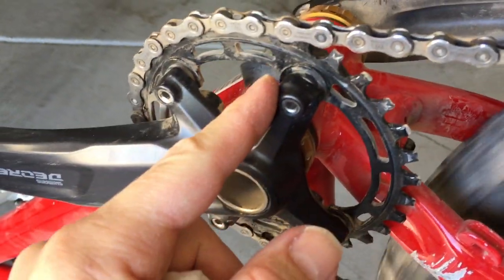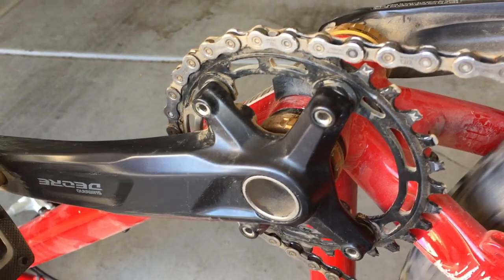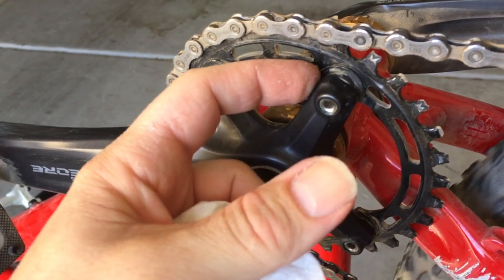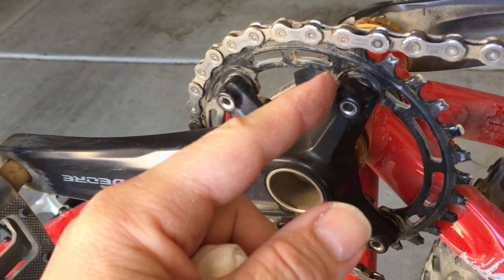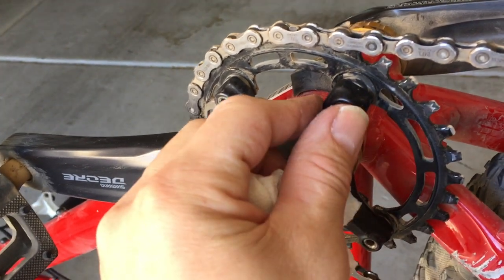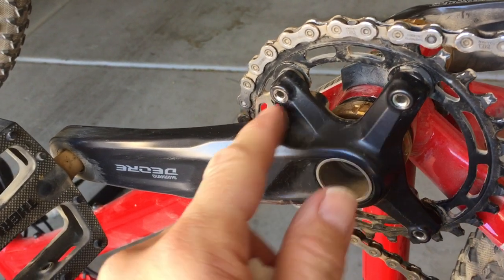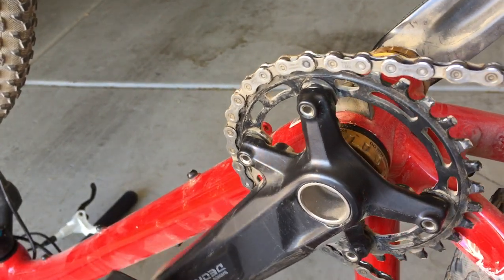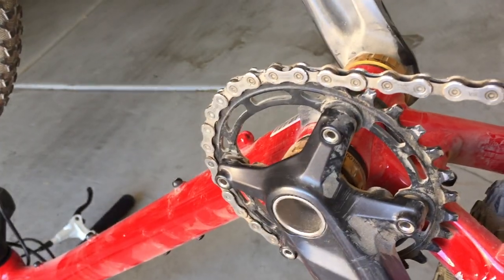The only other issue I had was the stock chain ring bolts were only 12 millimeters long. Because I added about 5 millimeters of spacers, the threads weren't engaging the arm as deep as I wanted. I was able to source some 16 millimeter long chain bolts and these are perfect because they just bolt up flush to the arm.